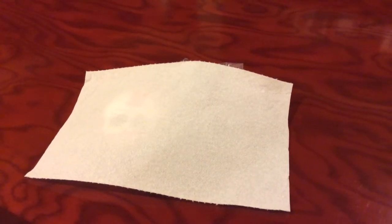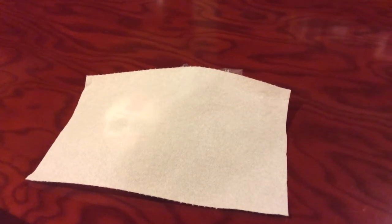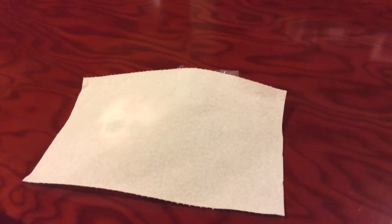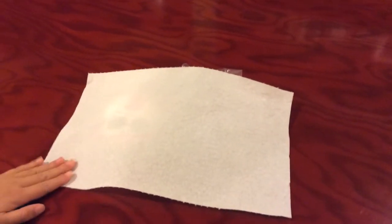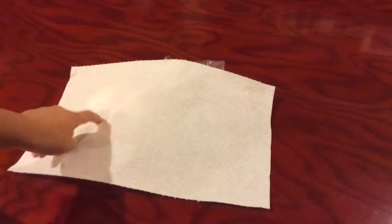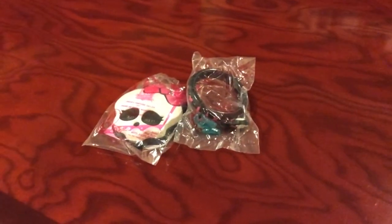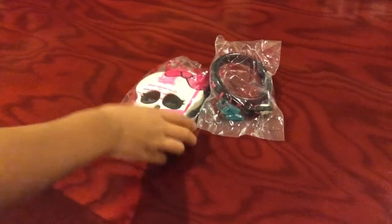Hi everybody, today I am gonna show you some Monster High stuff. It's covered up with a paper towel, so let's see what they are — you can kind of peek through there. So I've got these, and if you were wondering where I got them...